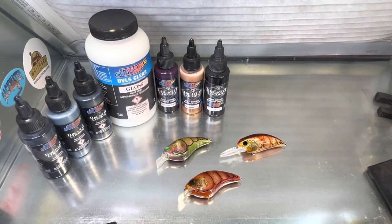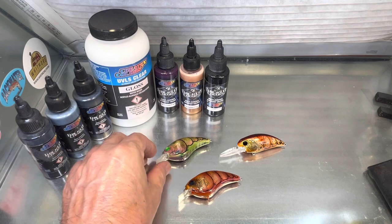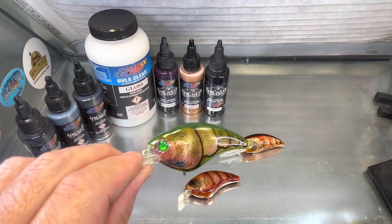We are back in the booth tonight, just doing a little preview video of some stuff that's going to be upcoming. We've got a bunch of new paints and a bunch of new crawl designs we're going to be doing. Just thought I'd go over a few of them with you to see what your thoughts were — we're going to have these crawl videos coming up soon.